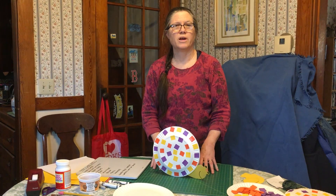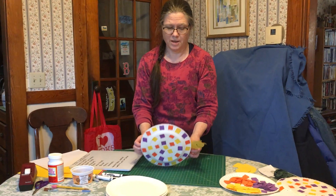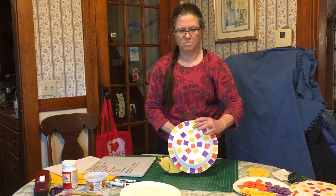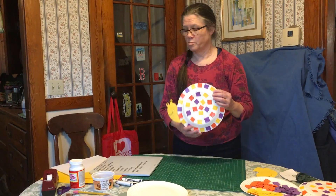Hi and welcome to Get Crafty from the Newton Free Library. My name is Melissa and today we're going to be making a paper plate snail. You can see he's two-sided. So let's see what we need to make our paper plate snail.